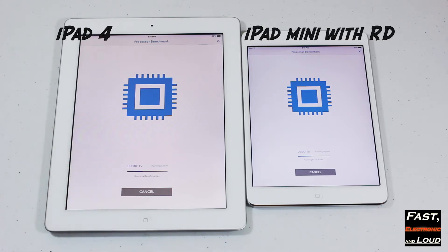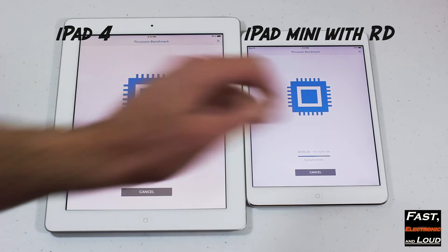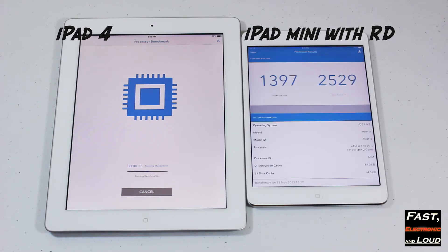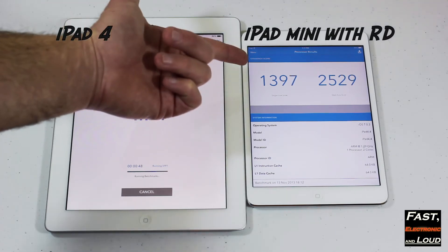So about 18 seconds in here, it looks like nearing halfway on the iPad 4 and we're well over halfway with the iPad Mini with Retina. It looks like the iPad 4 is nearing halfway completion at 35 seconds. The iPad Mini with Retina Display is done, while the iPad 4 still has about 40-35% left.